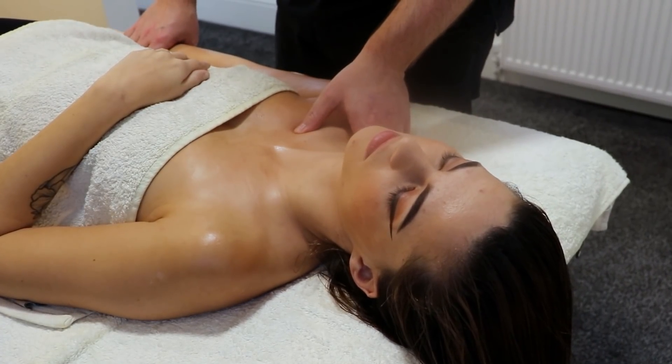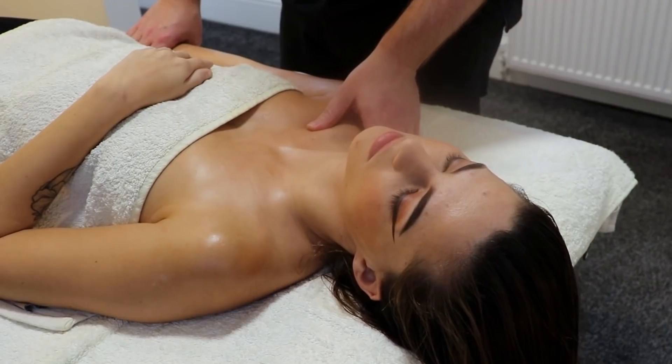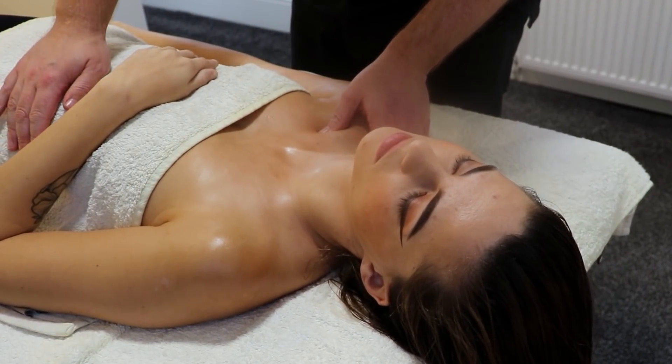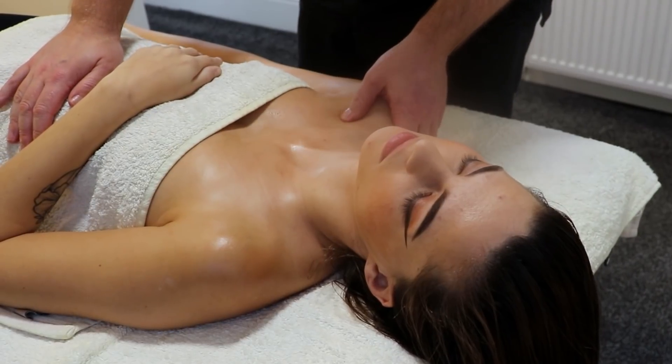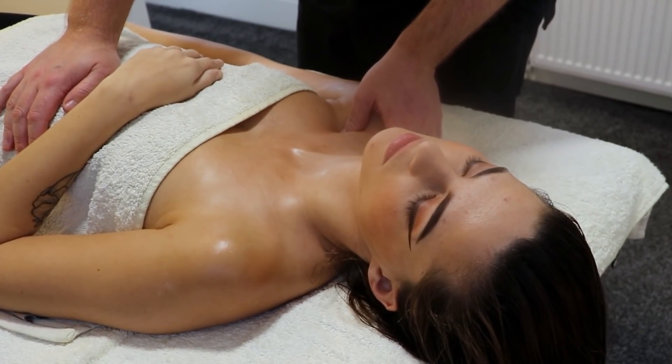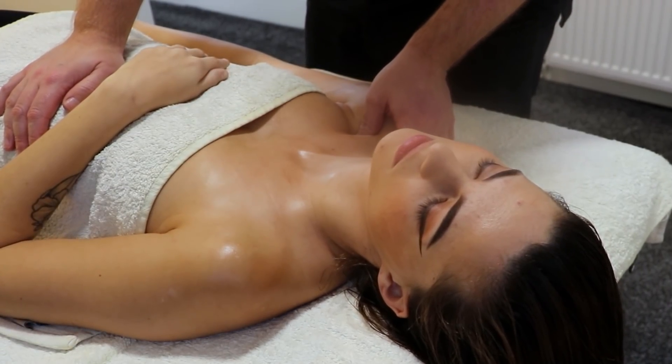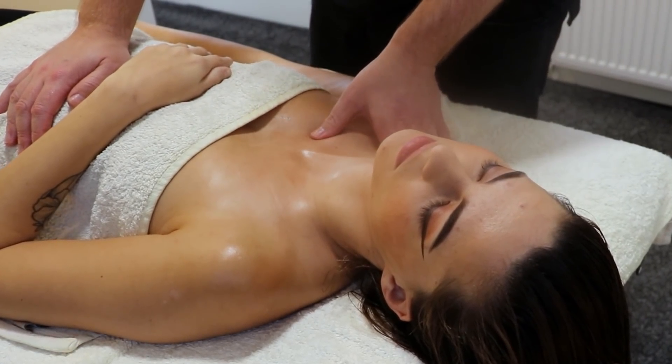Now I am always checking, always going back, always reassessing — seeing how the muscles feel, seeing if they are stuck to the collar bone, seeing if there are any trigger points lurking around that we need to spend a little bit more time on.